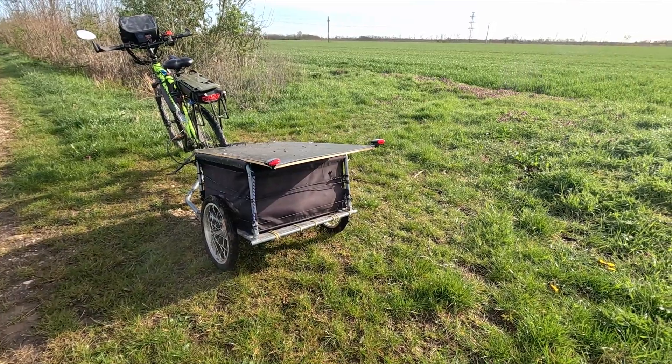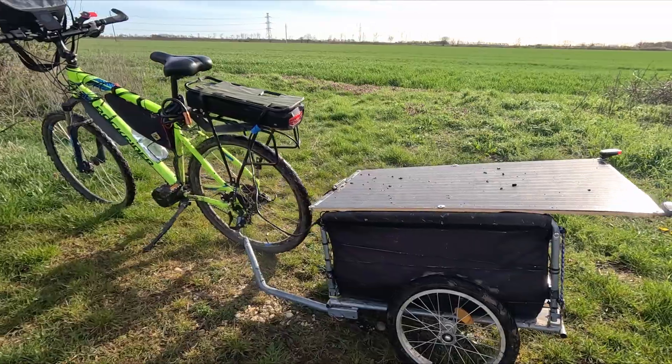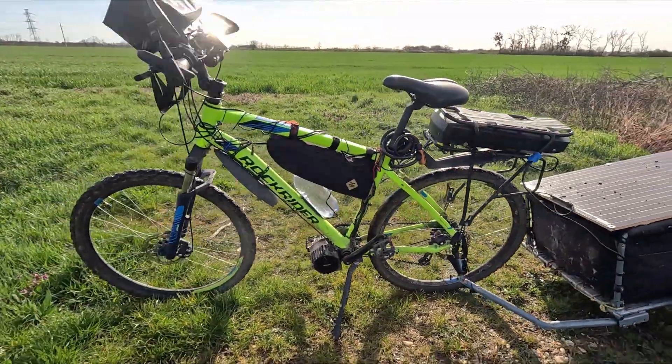Hi guys! In this video I would like to show you what a typical charging situation looks like. As you may have noticed, I made some changes to the bike.